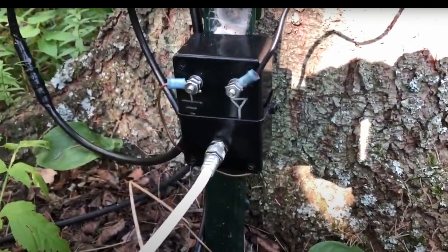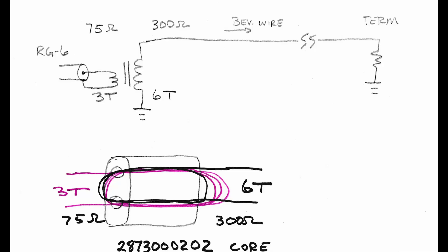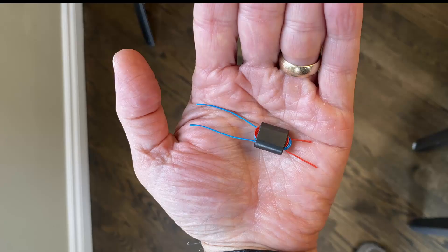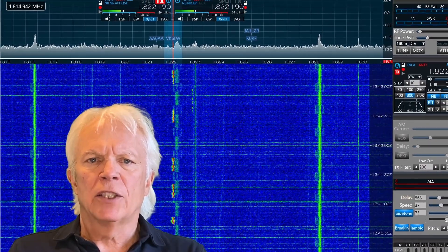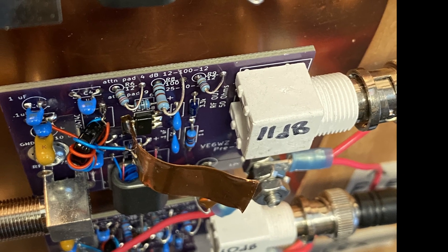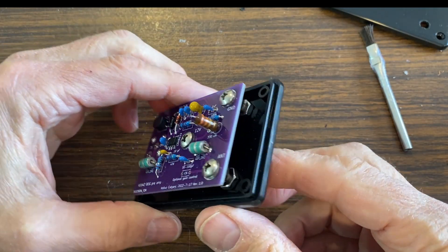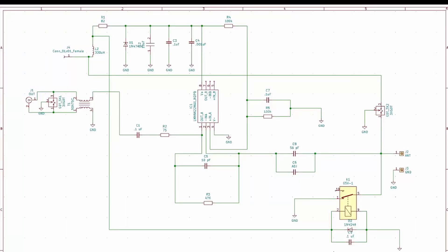Most guys will feed their BOGs just like an above-ground beverage with a passive matching transformer, built to match the 300-ohm surge impedance of the wire to the 75-ohm or 50-ohm coax — three turns on the 75-ohm side and six turns on the 300-ohm side using a binocular core. However, a BOG output can be rather low and often requires some pre-amplification. My system uses a unique trans-impedance amplifier at the feed point — a modification of a design by John W1FV that uses a high-performance surface mount device op amp.